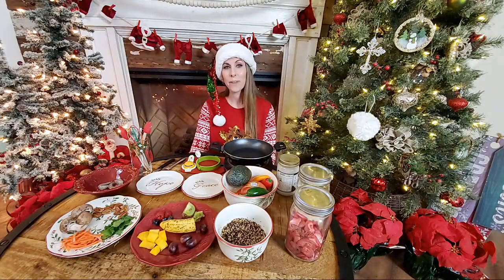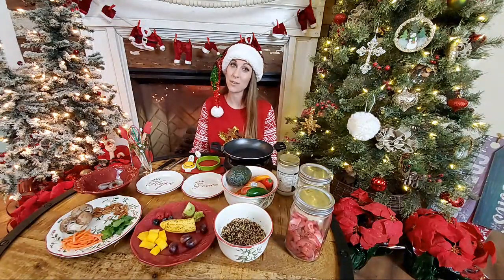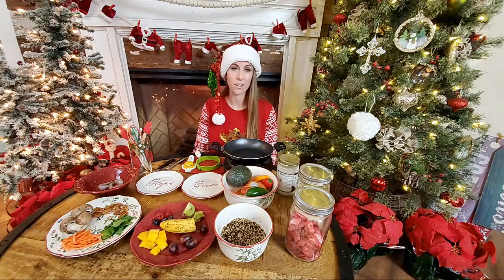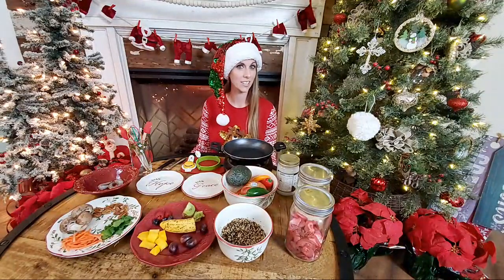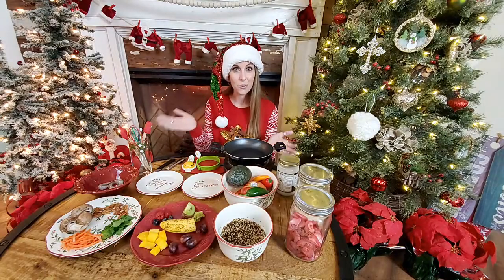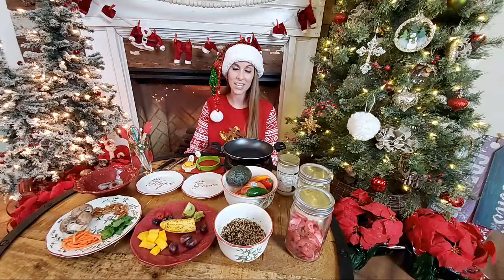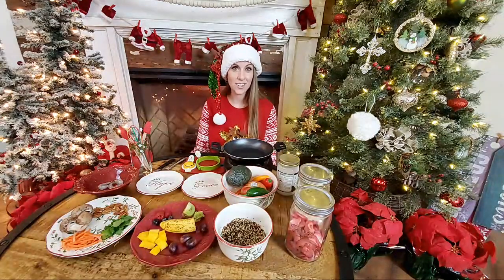We thought this would be fun, and we're so glad that you guys are here to cook a Christmas dinner for our hermit crabs. I hope that you guys get some good ideas of things that you can cook up pretty easily in your home — things that our hermit crabs absolutely love. This is also a live question and answer session while I'm cooking, so please feel free to send us all of your questions. Brooke is behind the camera and she'll call off your questions for me.